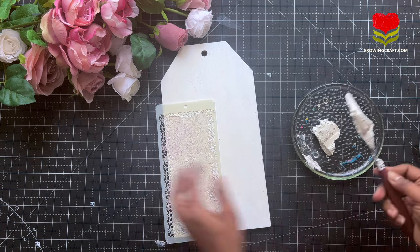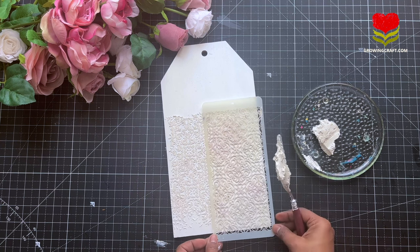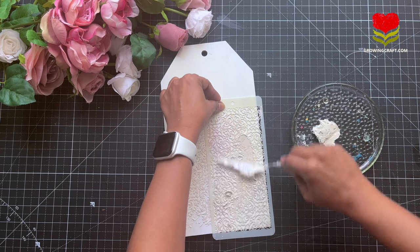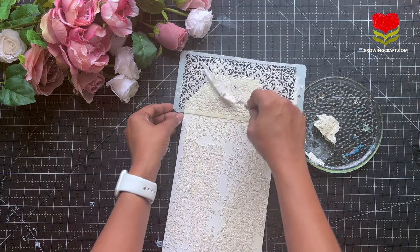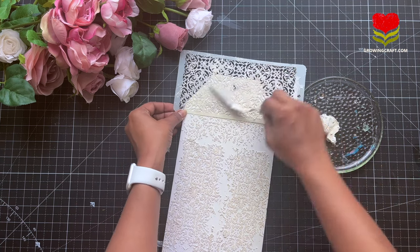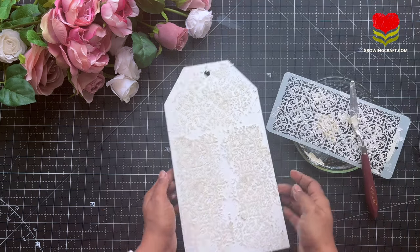With stencils you can choose whatever designs you want. Here I'm using a floral theme background with different patterns, so I'm using a similar kind of stencil — you can even go for contrast ones. In this tutorial you can see I'm using just one stencil and I covered the complete background.